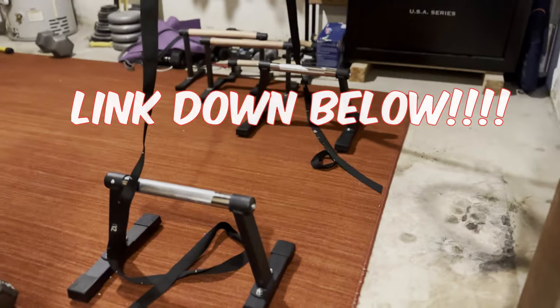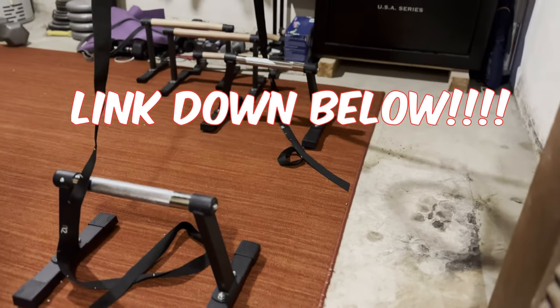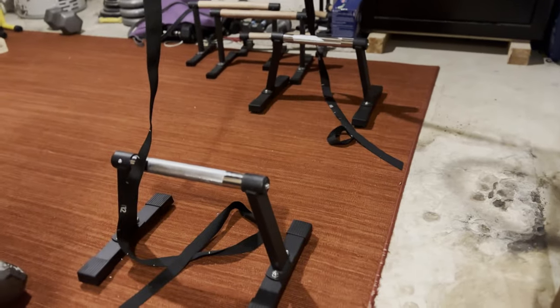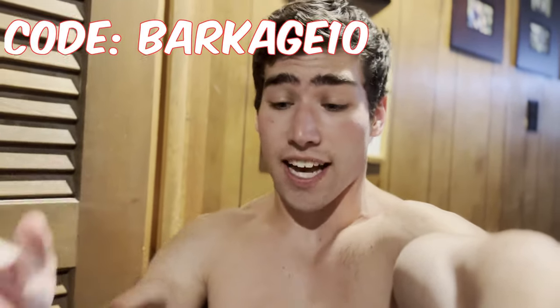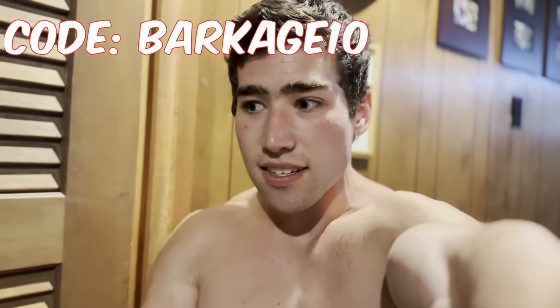By the way, if you're liking the parallel bars I'm using, these are the new Calisthenics Pro parallel bars — I actually made a video on these recently. They're really, really good, and if you're in the market for parallettes I highly recommend them. You can follow the link in the description and use the code BARKAGE10 for a discount at checkout.